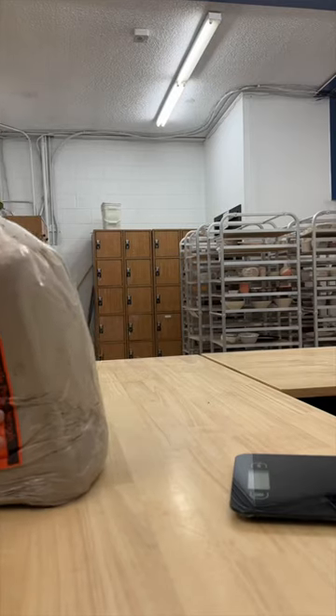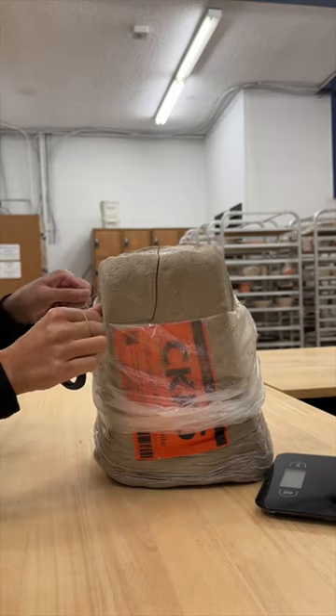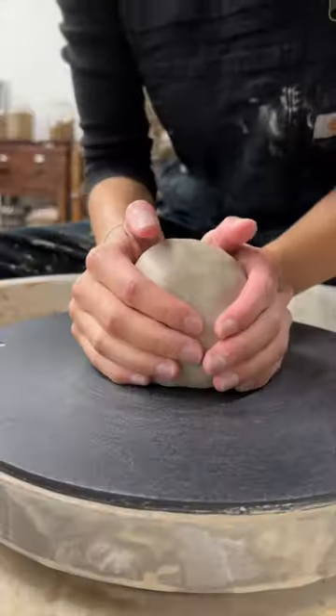Testing out different clays. We'll start with CKK6. This is a porcelain clay body, but I was told that it's a good in-between of stoneware and porcelain.